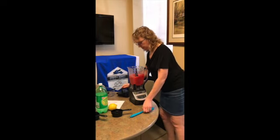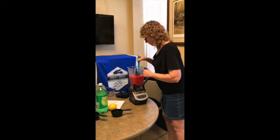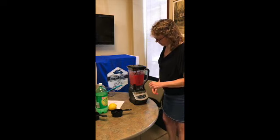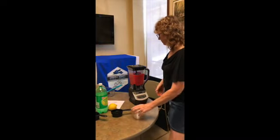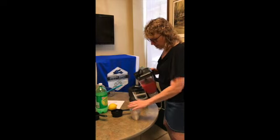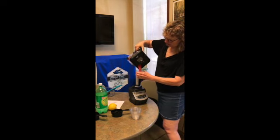I'm going to poke some of that down in there. Okay, let's see what we got here. Oh, doesn't that look good — it's nice and thick and cold!